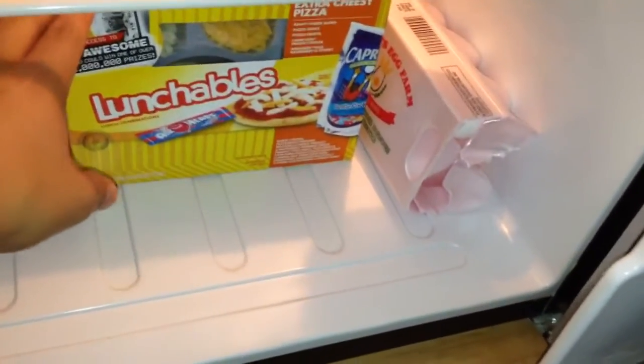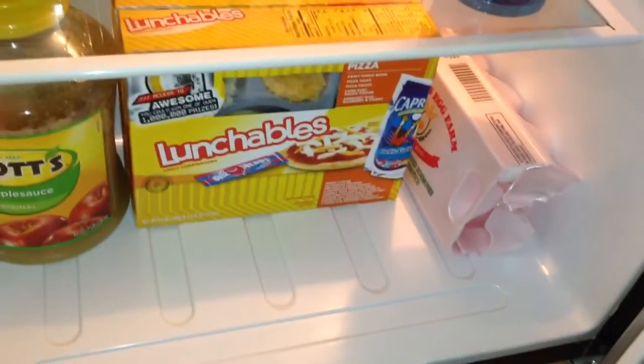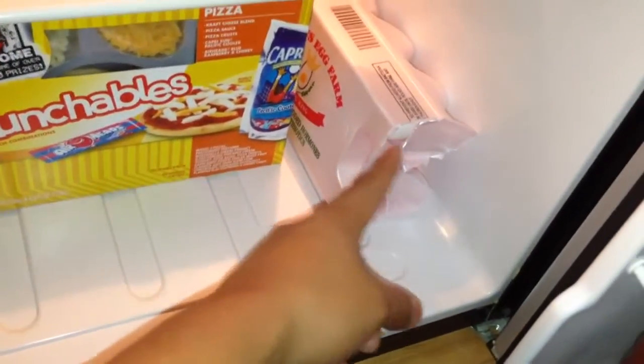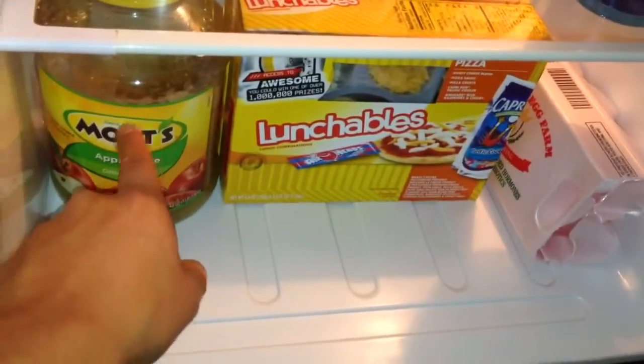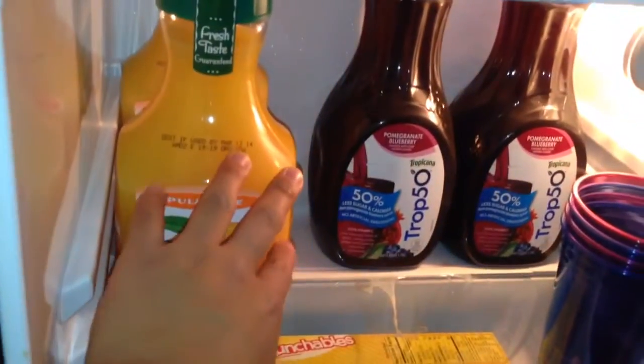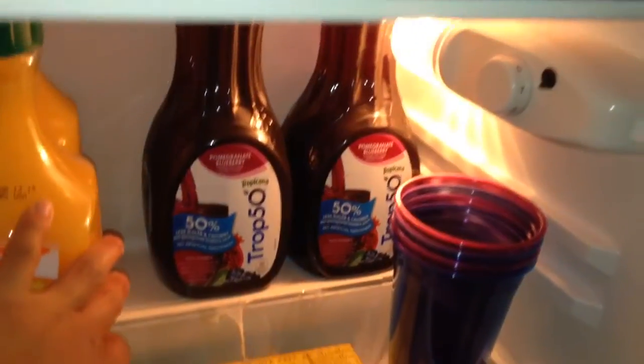I like chicken breast with bread crumbs — it's so good, that's why I have it now. I've got eggs, Lunchables, applesauce in the morning. I also like oranges in the morning; it's the best.